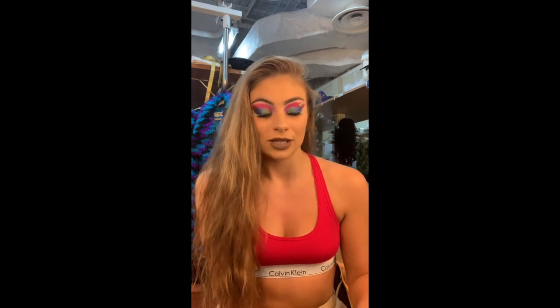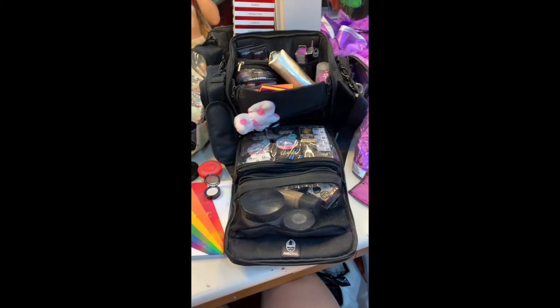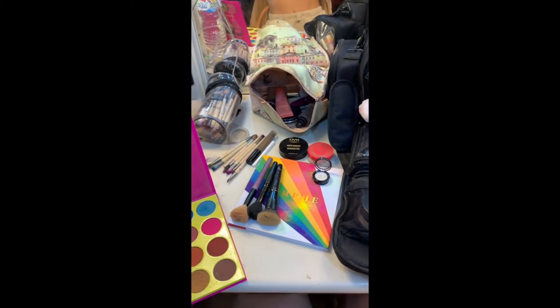Hi guys, welcome back to my channel. Today I'm doing a mini tutorial about one of the looks I do for our shows. Tonight we're doing a 70s show and I really like it because we can go really full out with our makeup and use multi-color — this is my only multi-color look for any of my shows. I'll put you on a bit of a time lapse and explain as I go. Here's the organized carnage on my desk — this is what I'll be using.